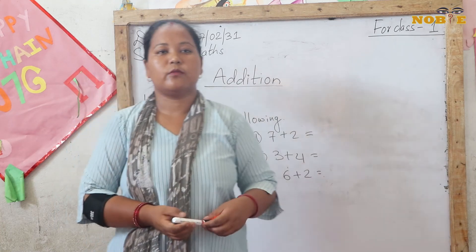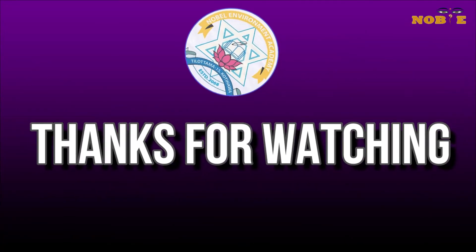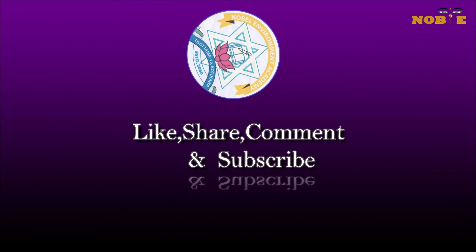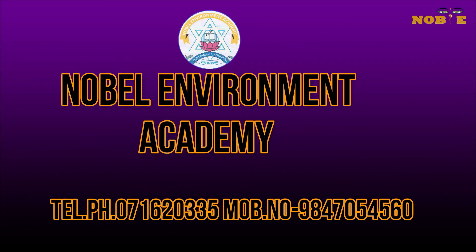Thank you, class. We will meet again in our next class. Thank you. I'll see you next time.